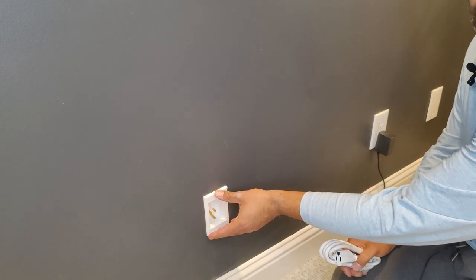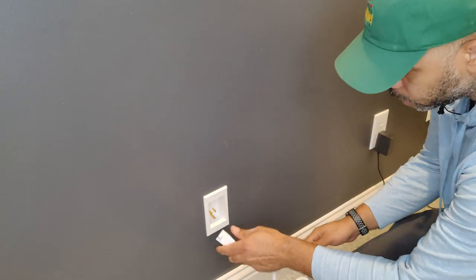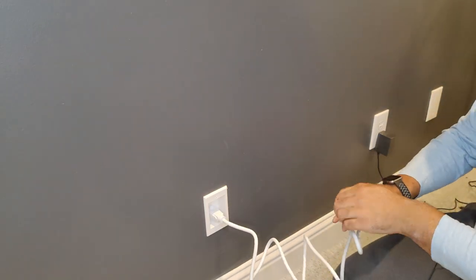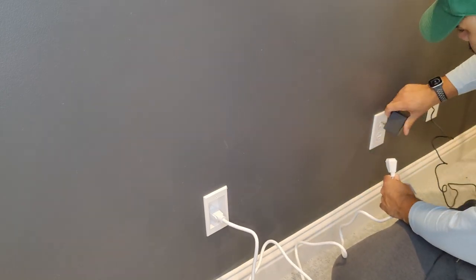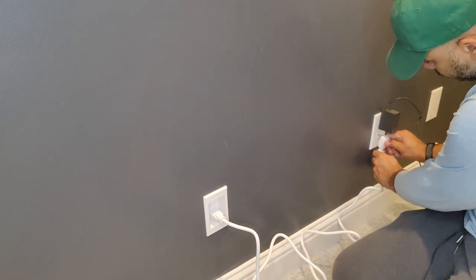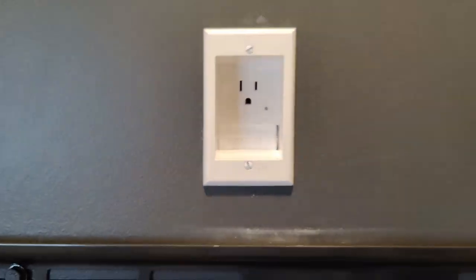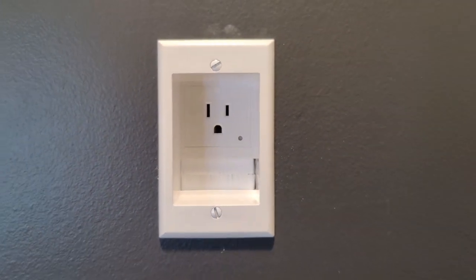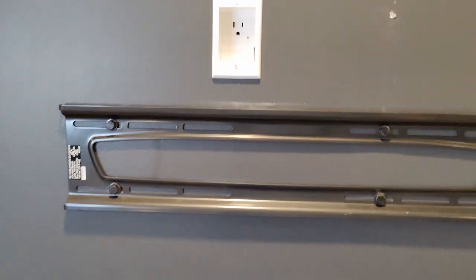Now that we have the bottom outlet connected to the top outlet, take the extension cable and plug it in at the bottom, then route it to your nearest power outlet. This is what the final product looks like. There's supposed to be a small status light, though it's not glowing for me — however, I did test it with another device and confirmed it's working. That's what it looks like up top, and panning down you can see what it looks like at the bottom.